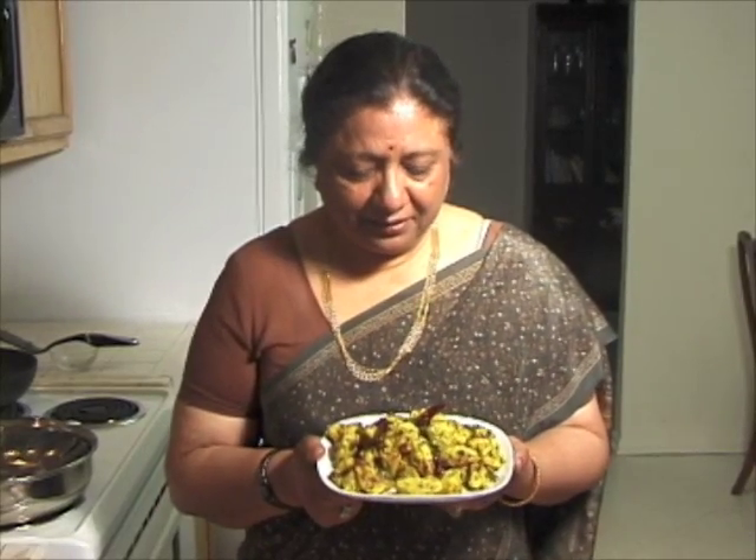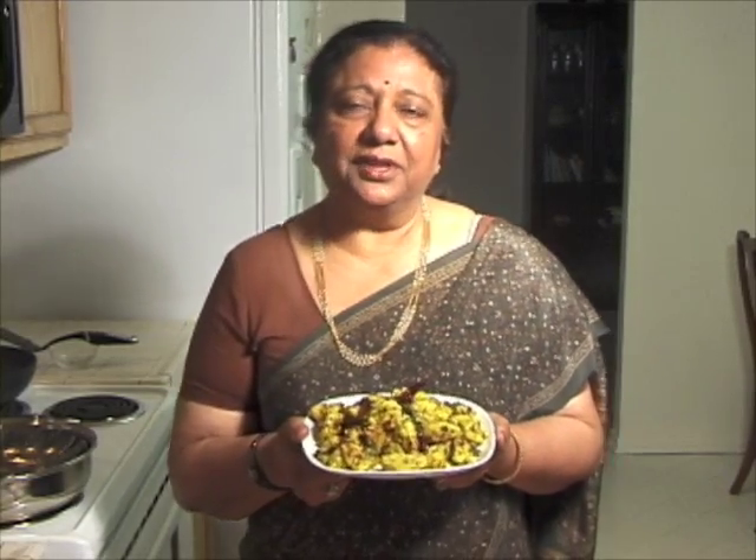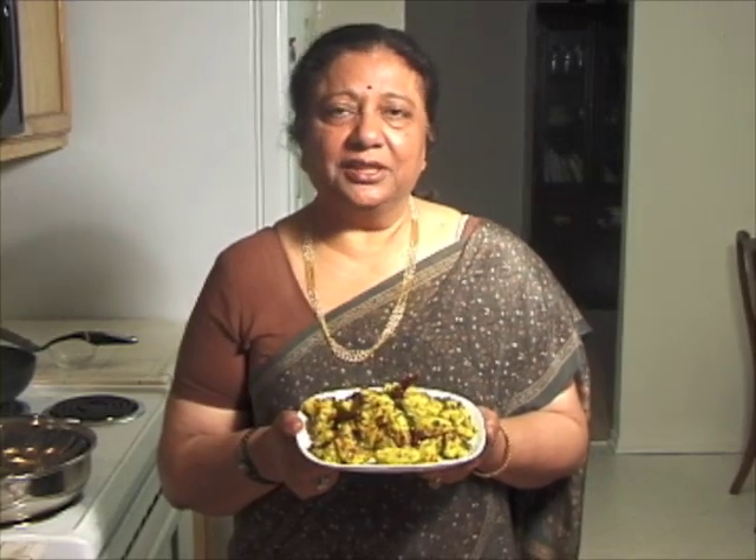Muthias are looking very yummy and smelling good. This makes a great appetizer or snack. I am going to serve these with cilantro chutney. I hope you will enjoy these muthias as much as I do. I will see you again with a new recipe.